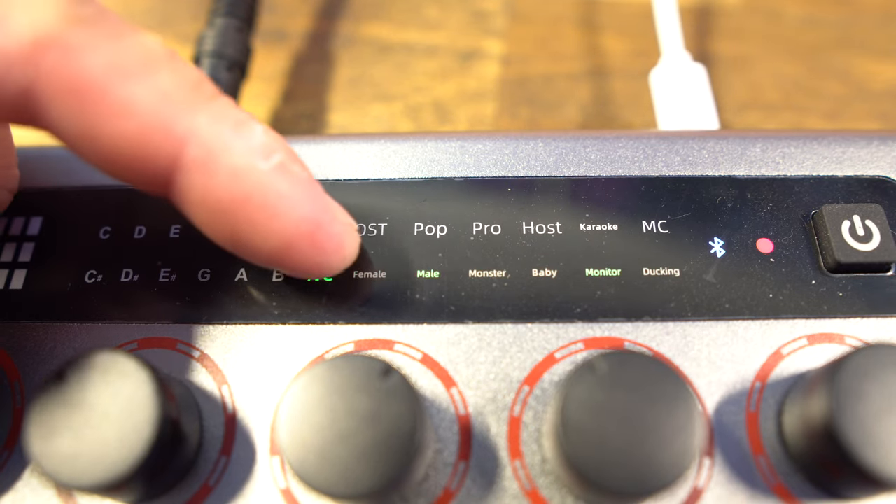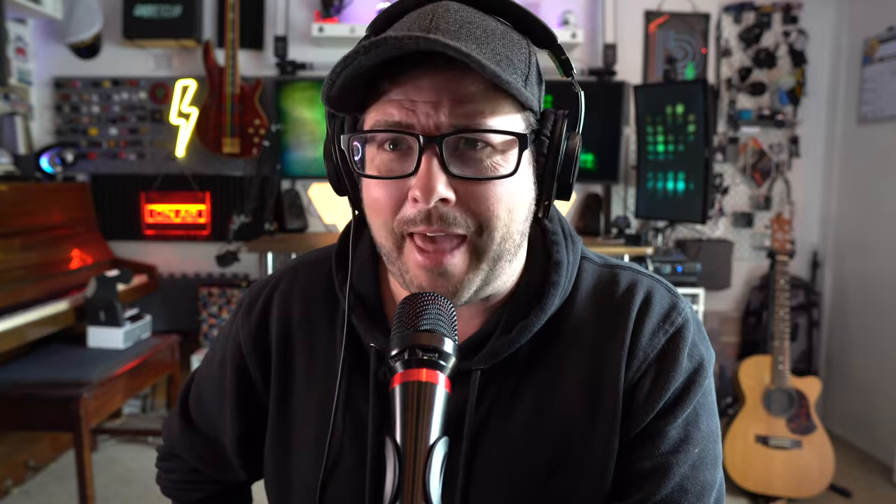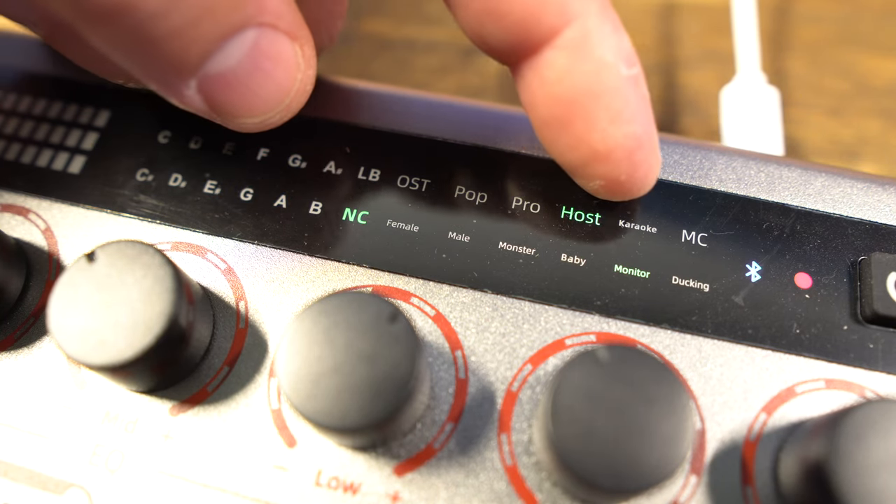And then you have voice changing options: female, male — so this is what my voice would sound like if it was more manly — macho voice, baby voice. Throwing the reverb on there, you have pop, pro, host, karaoke, and MC.